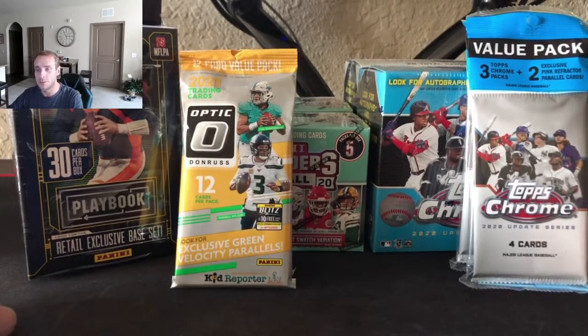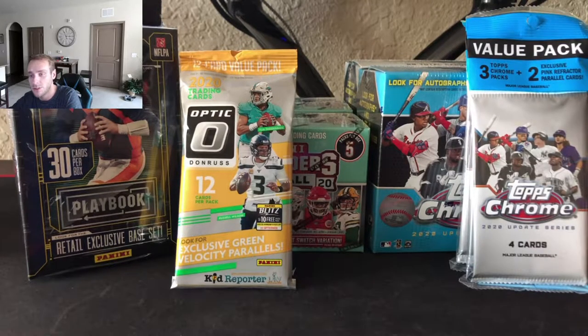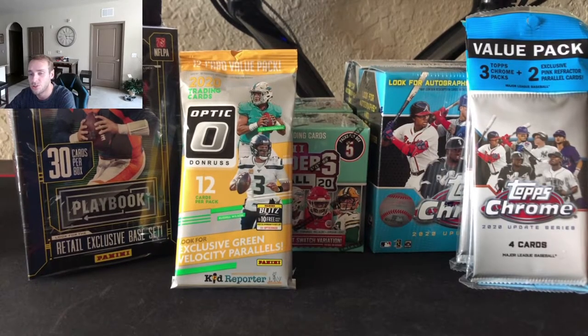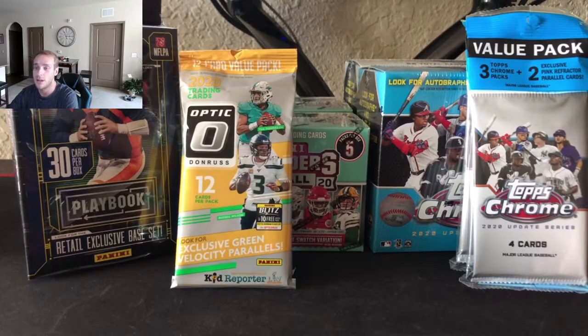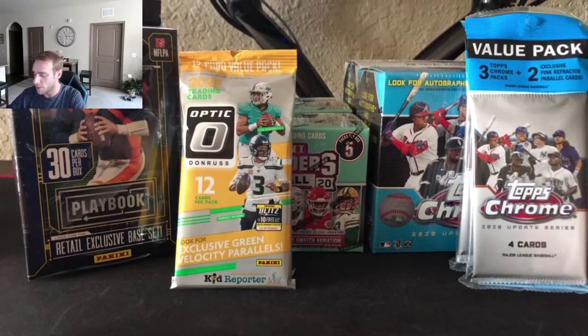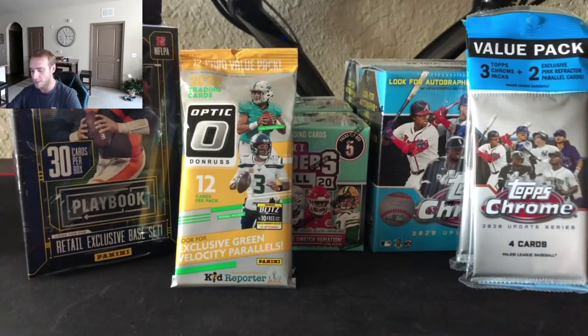Check out our group breaks on our website right now. We do have high-end hobby box group breaks for basketball. We have a two-box mixer consisting of the NBA Hoops Premium Stock Hobby Hybrid and the Clearly Donruss. We also have a baseball break up right now — the Leaf Draft Metal Red, White, and Blue Edition box. Football was taken last week. It turned into a personal break for the Panini Honors First Off The Line — really sick box, sharp-looking cards.